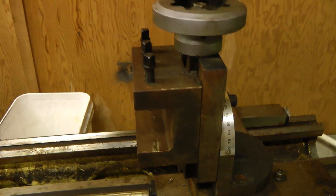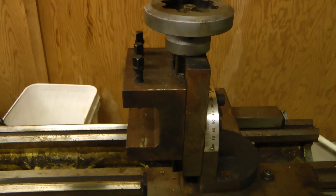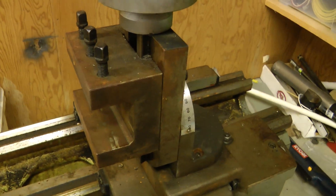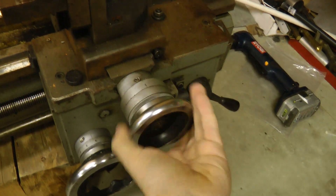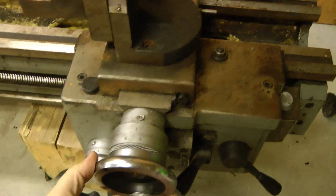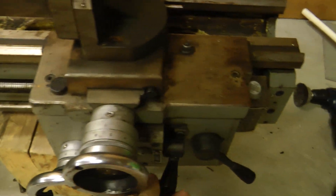Right now this has a milling attachment on it. I believe it just puts the cutter in the chuck and you can do really small milling on this. The controls all operate pretty nicely — power feed, power cross-feed.